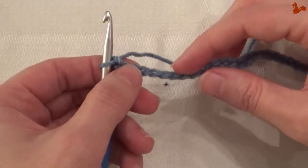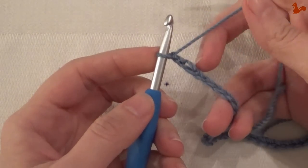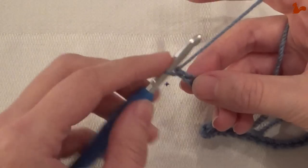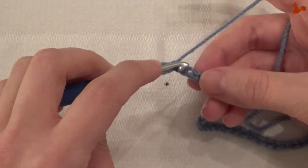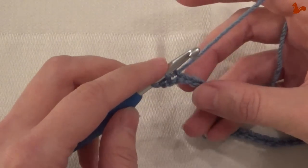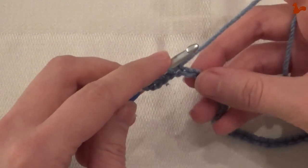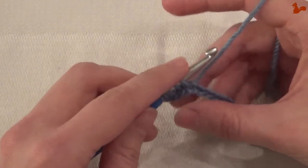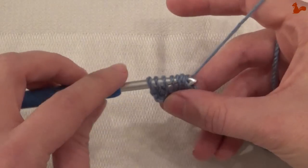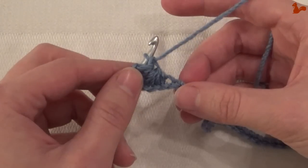Now we're going to work into these chains to build the bottom of our star stitches by picking up 5 loops in 5 stitches. Skip the first stitch immediately after the hook, and in the second chain stitch pick up a loop — do this 4 more times. You've now picked up 5 loops in total. Yarn over, take them all off, chain 1. That's the bottom of your first star stitch made.